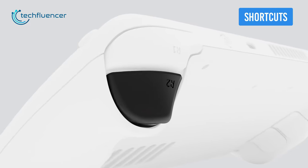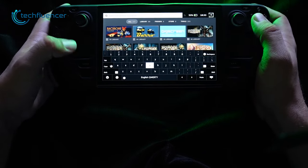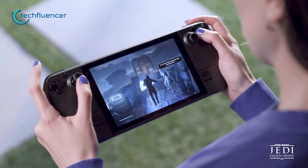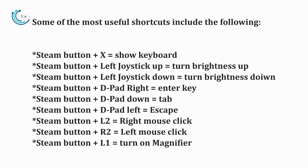While the Steam Deck already comes with plenty of useful buttons, there are a handful of shortcuts to control the brightness, pop up the keyboard, and right-click just like on a PC. These are really useful in case you don't want to go through the settings again and again to perform a certain action. Here are all the shortcuts you can use effortlessly on your Steam Deck.